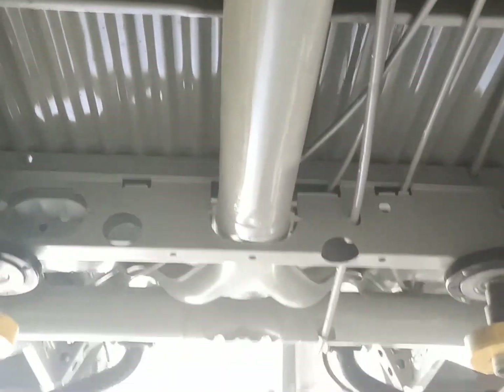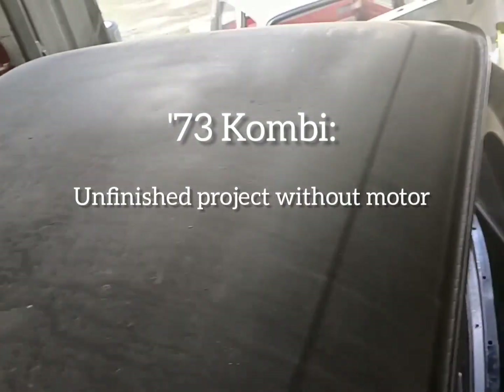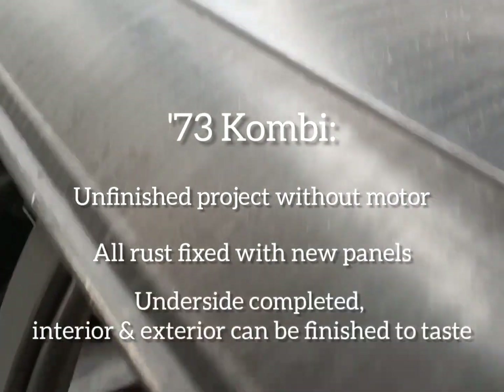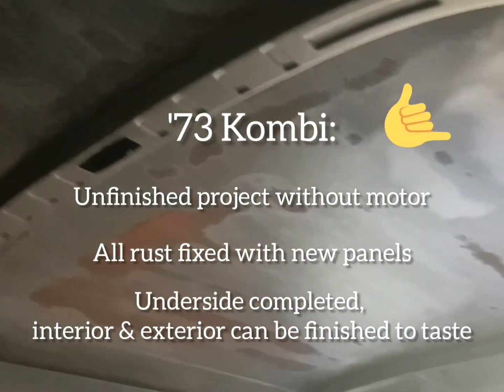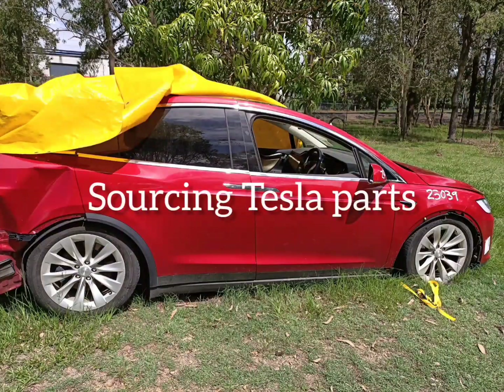The selection of this Combi was a combination of trying to find a vehicle with the right characteristics to enable a Tesla swap without any major modifications, and this type of Combi is certainly that. We found one that is an unfinished project without a motor — all the rust fixed, new panels everywhere, no major rust restoration issues — and we can choose our interior and exterior finishes. So that's how we ended up deciding on this 1973 Combi as the right candidate for the Tesla swap conversion. Hope you enjoyed the video — tune in next time when we talk about how we sourced our Tesla parts.